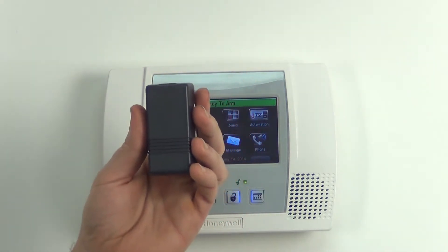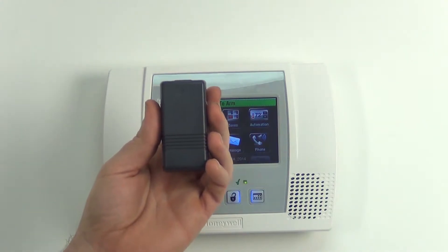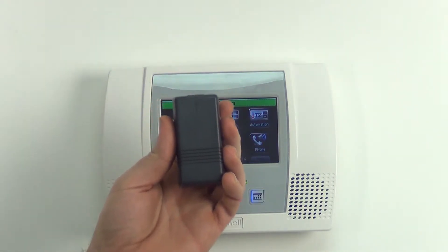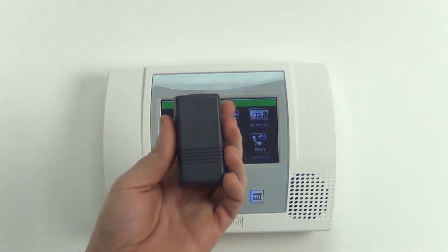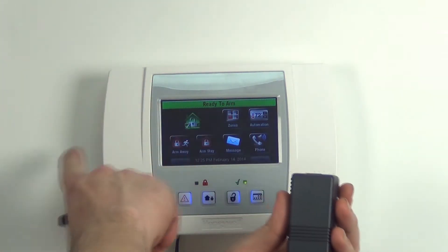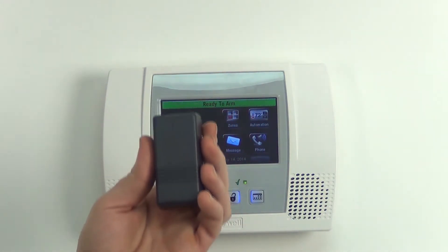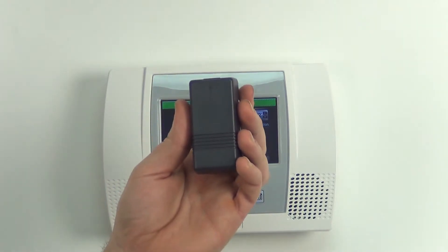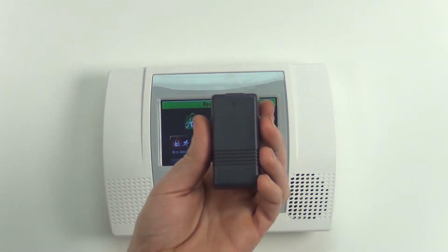The 5822 used in conjunction with the 5877 GDPK — that's the garage door relay — will allow you to use your keychain remote as a garage door opener. It also has, if you have a Z-Wave module with this L5100, a siren and a strobe, so basically when your garage door is open you get an audio and visual notification.